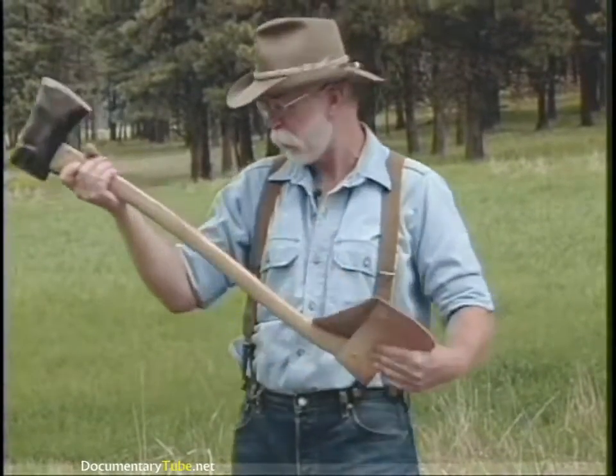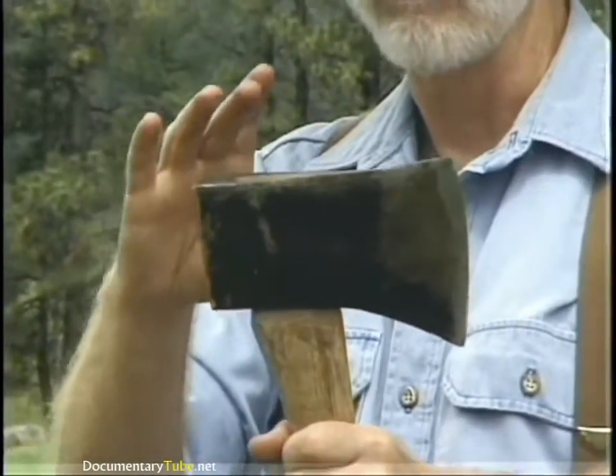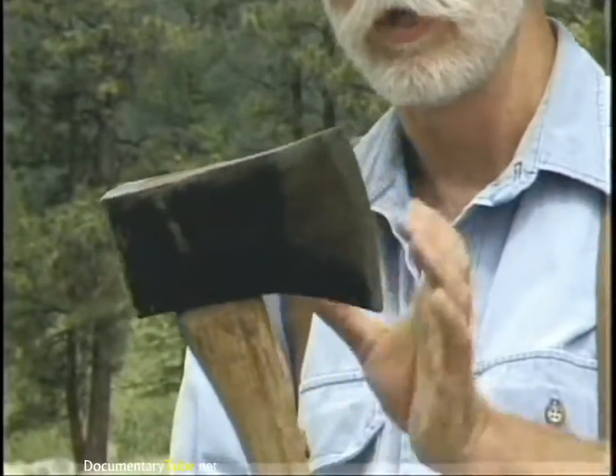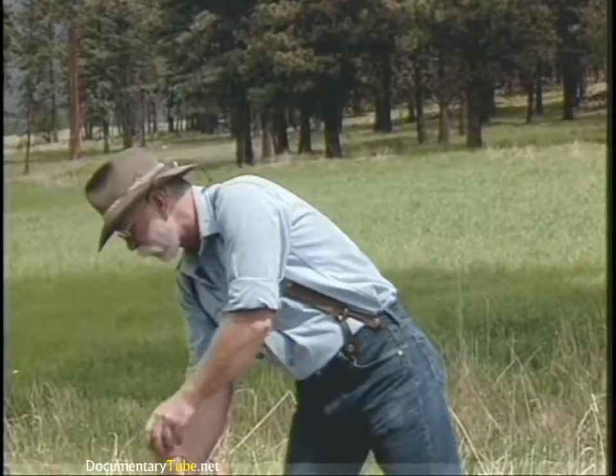The last pattern still around is called a Dayton pattern and this is a four pound Dayton. It's square, has a large pole on it, a long bit, and the fawn's foot handle. You'll probably notice that the different head patterns are more or less geographic, because early development of the axe was by blacksmiths in certain geographic locations and also to suit the timber in those locations.